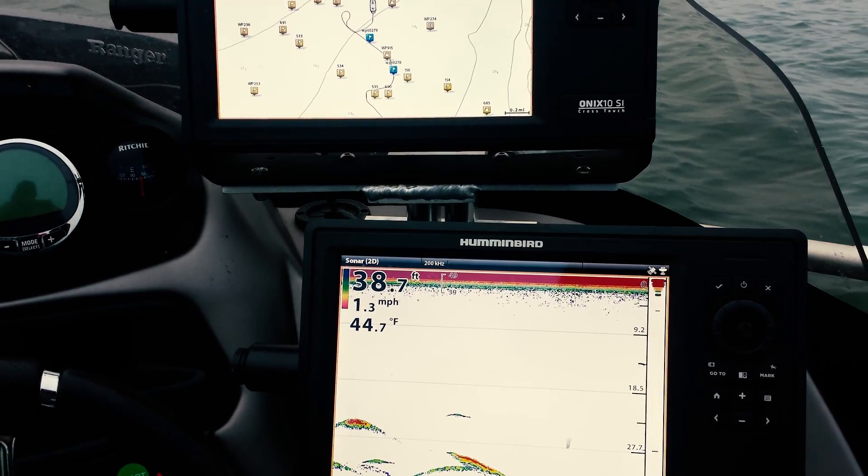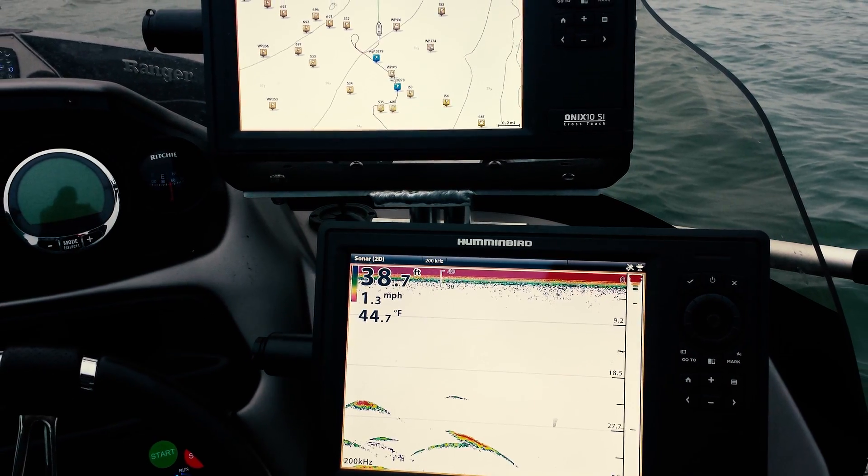Running Humminbird Mega Imaging and that stuff pulls more power. To get all those awesome pictures, great displays, and deep marking, you really have to have a little more power sent out to it. So there are a few things that I do to accommodate that and make sure I don't get myself in a pickle.